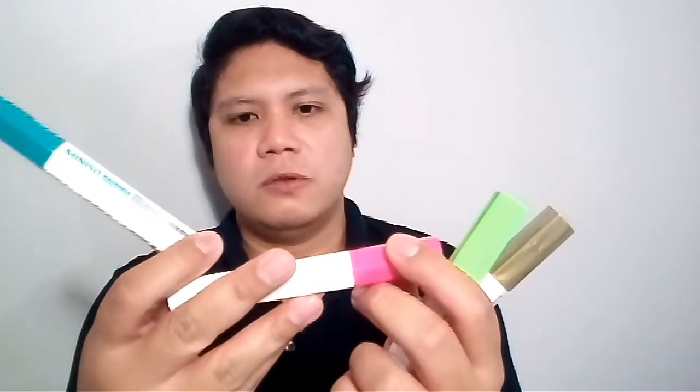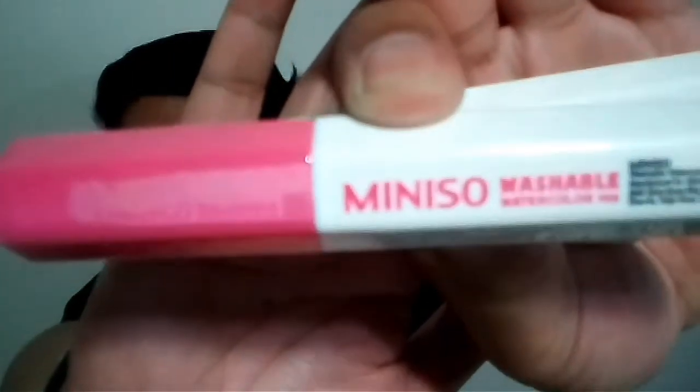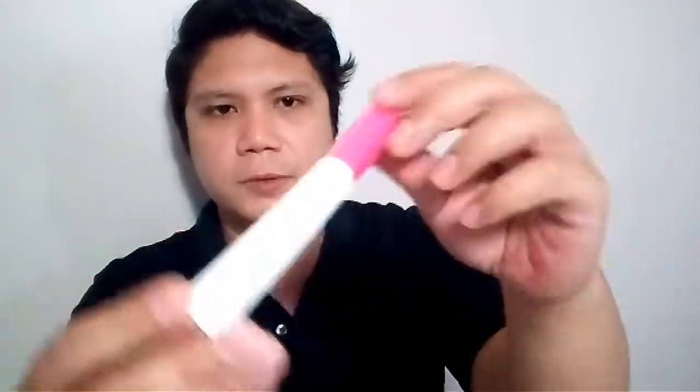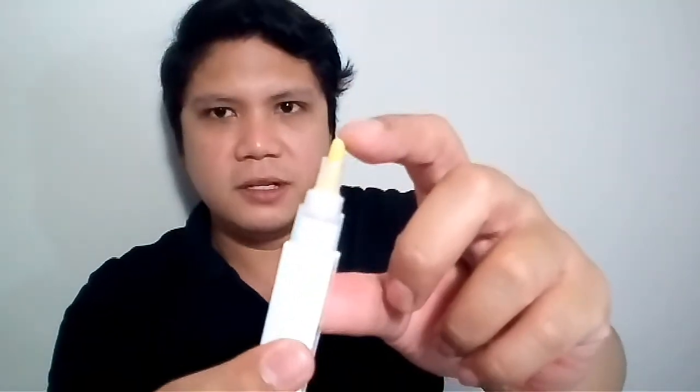The next set says 'washable watercolor pen.' I think these are paint pens. Let me show you what the tip looks like — I'll open this pink one. It's a paint pen; you just shake it, then push it, and the paint comes out right there at the tip. Wait for my first impression vlog for these pens.